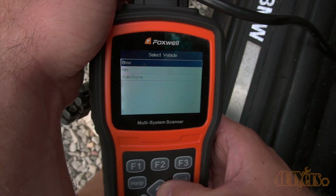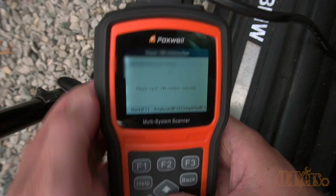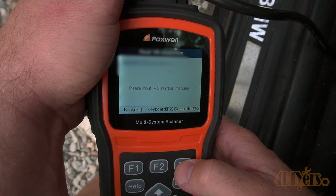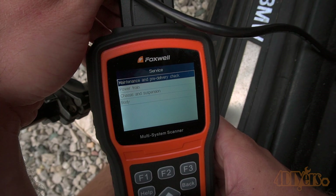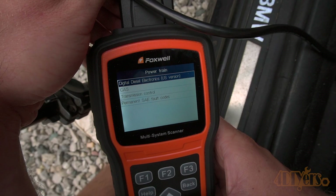Once the scanner is on, go through the menu options. On the home screen select the BMW option, then allow the scanner to scan the vehicle's VIN. Under main groups, go to service, then select power train, then go to the digital diesel electronics.